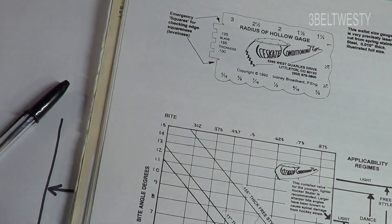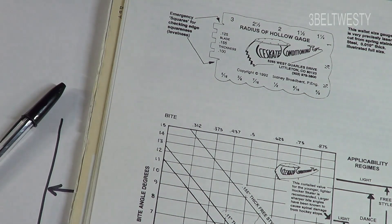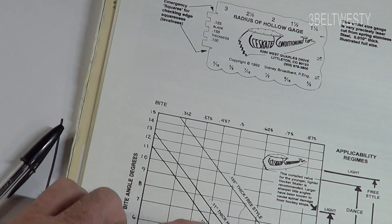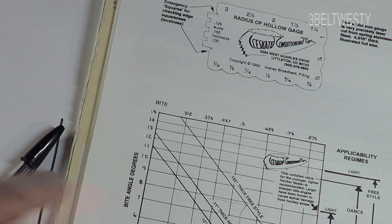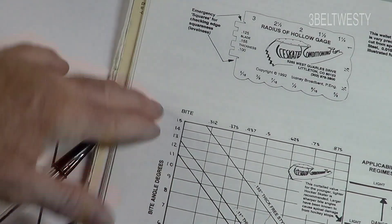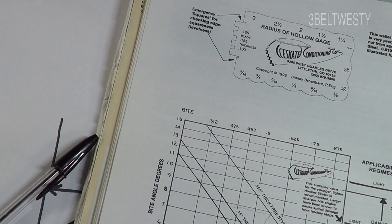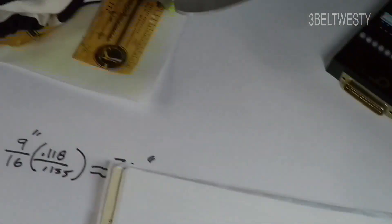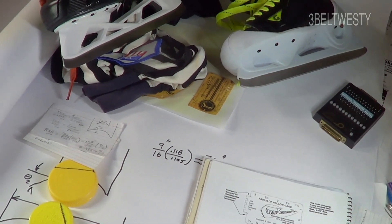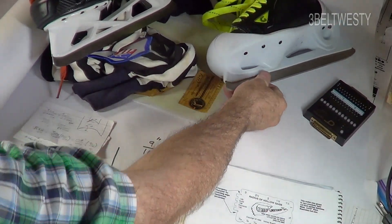The bite angle is what actually contacts the ice. If somebody's talking about radius of hollow, you have to confirm the blade thickness first. Most hockey skates are about 118 thousandths — about three millimeters. Most figure skates are the thicker blades. So if a figure skater tells you what radius of hollow they use and you're talking hockey, you're comparing apples to oranges with two different blade thicknesses.